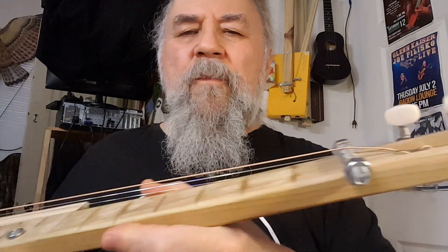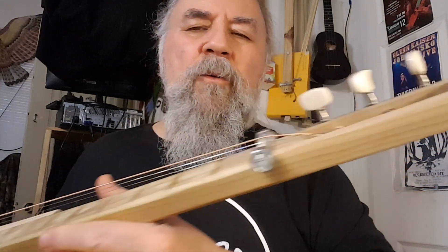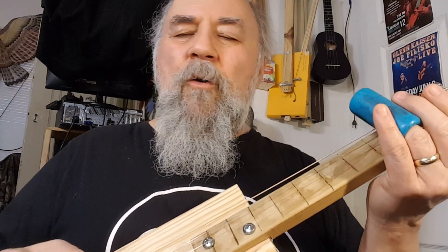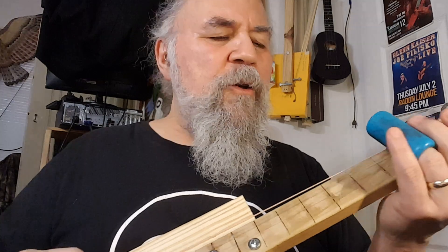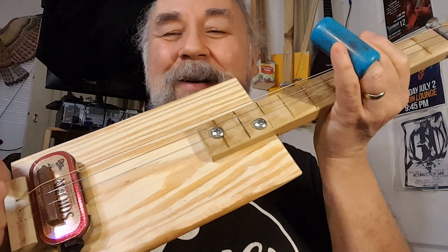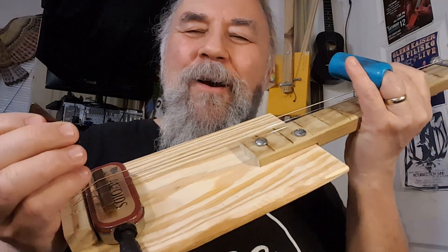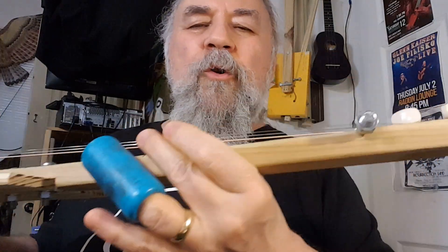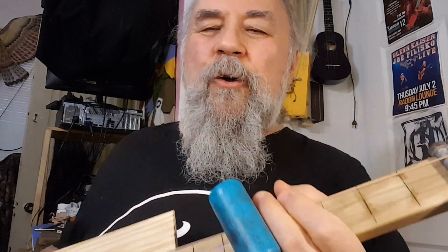It's about a quarter inch thick — hard pine that I have access to. This was a prototype for a guitar that we built with Gore Records way back when. Good Friday — thank God! So there you go. I've got another takedown, a different approach — a diddly bow — that I'll show you in a little while. Bye!